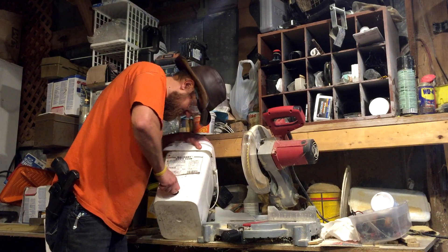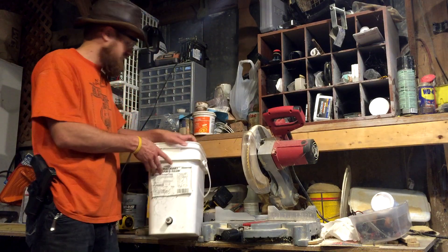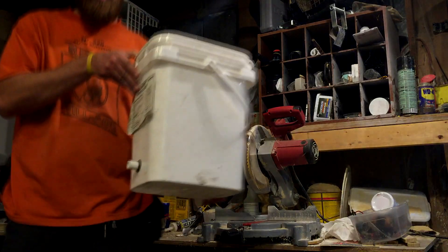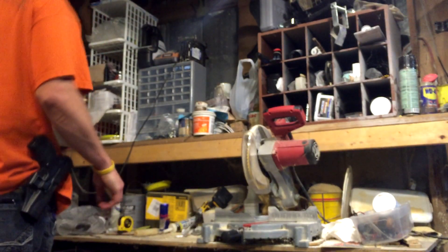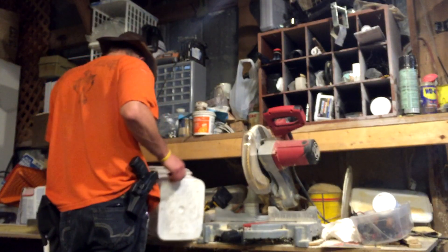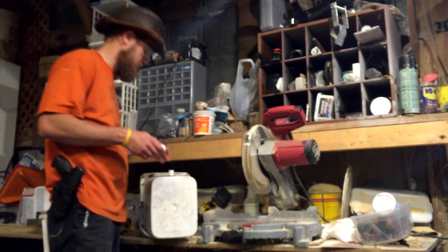I'm going to wash this out before we put any plants in it. Did you see how easy that went in there? The inside is not pretty, here's the inside. The outside is not pretty either. Okay, next step — take the 90s and attach the 90s to the inside.